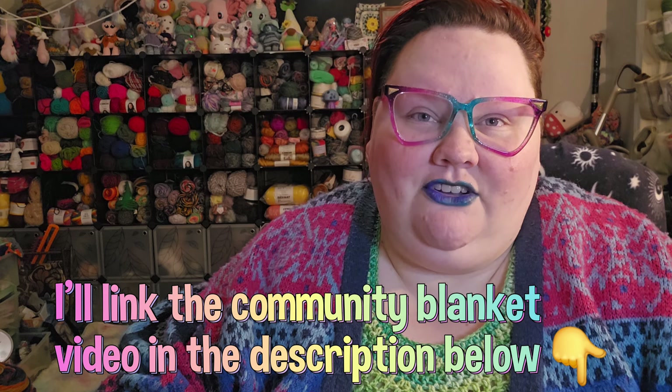This one is definitely a submission for our community blanket. If you haven't been here for a bit, you might not know about it — we are doing a community blanket project where you guys send in squares and I give updates during Community Spotlights. I always show off every square I receive in the mail. Sometimes it takes me a little while to get it on the video, but I always show every square I get, because you deserve that moment to shine and so you know that I got it. And I am putting them all together into a blanket.